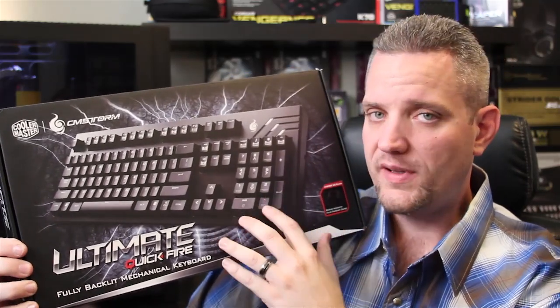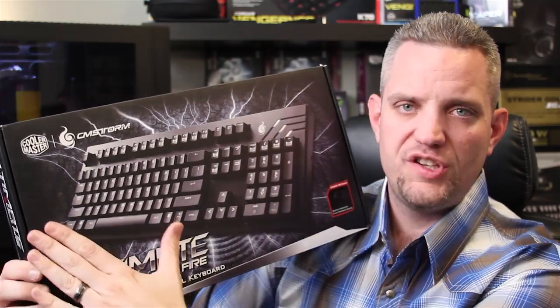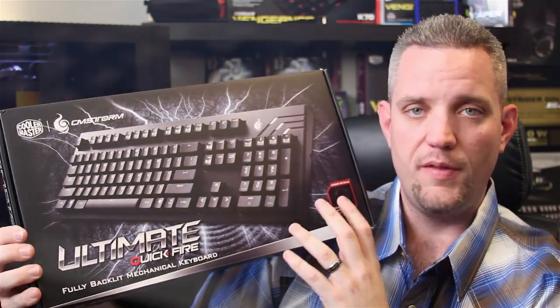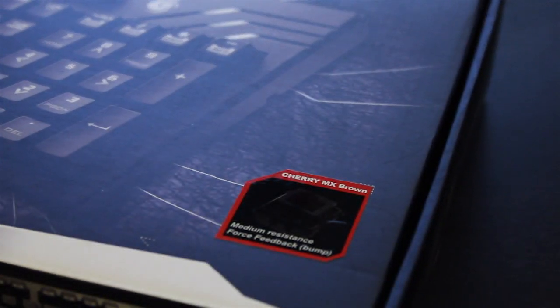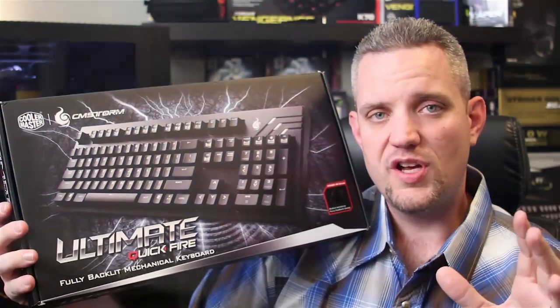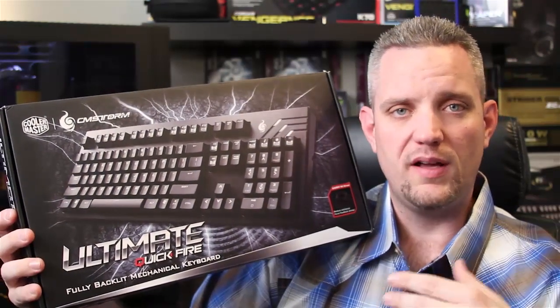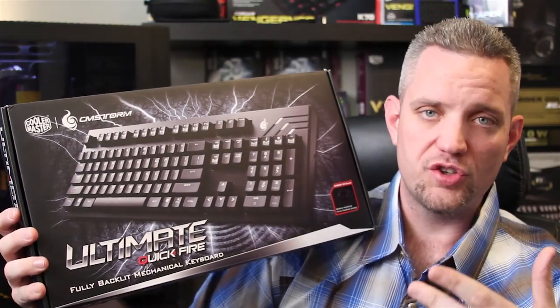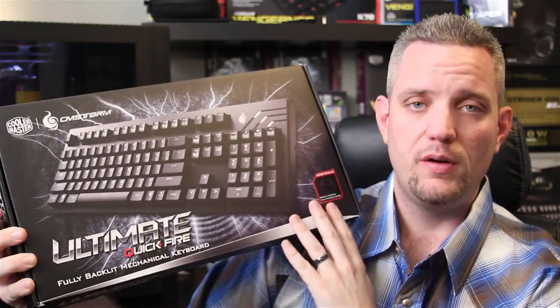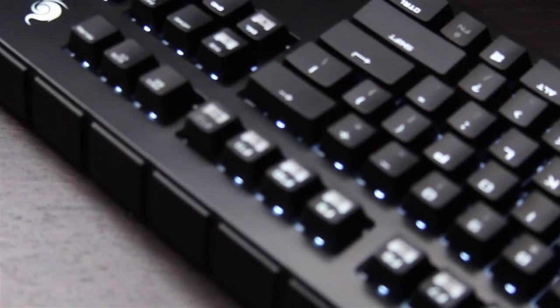This is a fully mechanical keyboard, which means every switch on here from the Escape key all the way down to the N key is mechanical. This particular model is the Cherry MX Brown with clear backlight. This keyboard is available in a variety of different switch colors, and the switch color is going to pretty much determine what the backlight color is. The Cherry MX Green will have a green backlight, blue with blue, red with red, and the brown has the white LED as will the clear.